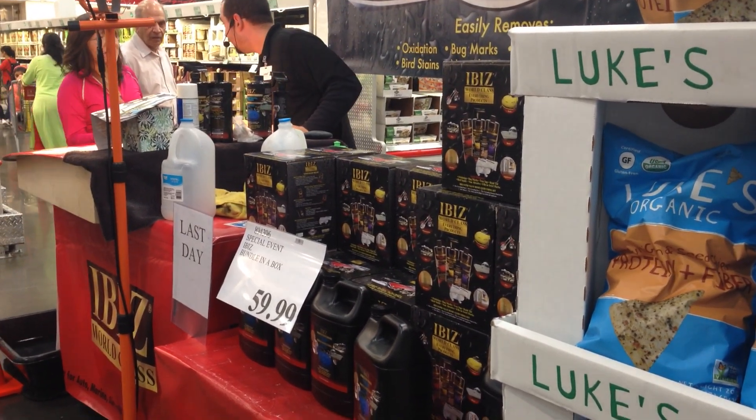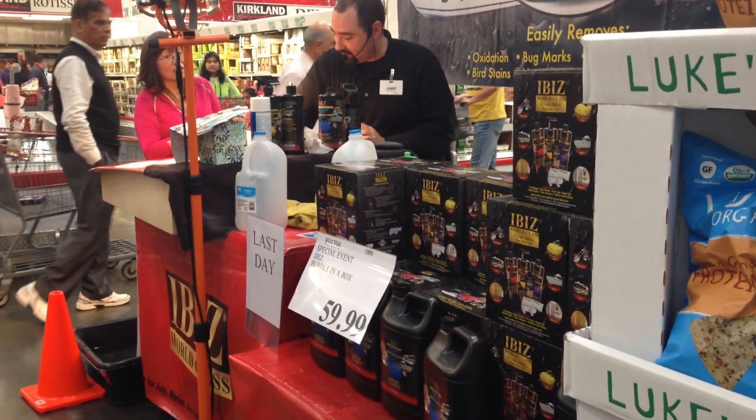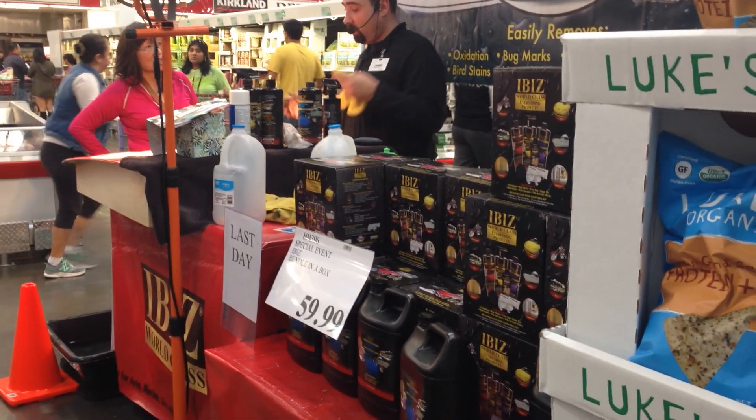Hold on guys, she has a question. You can put this on your granite — it's fine. It's not going to hurt your granite. Now it's also going to protect the granite, so it'll waterproof it.